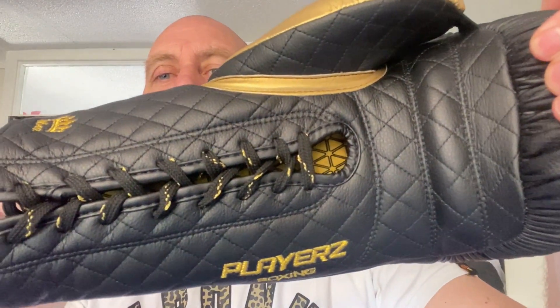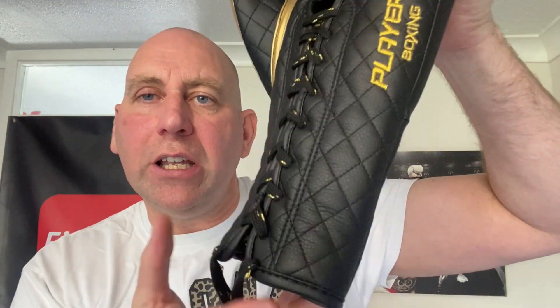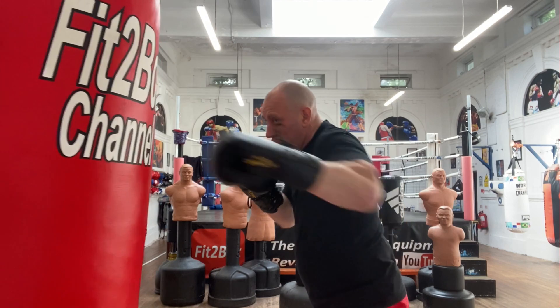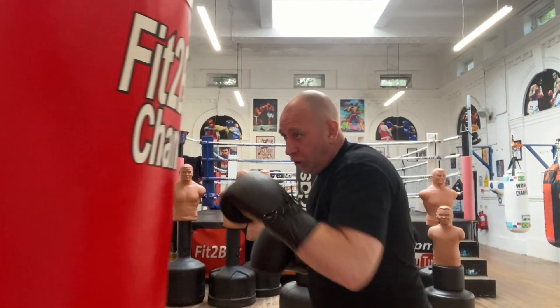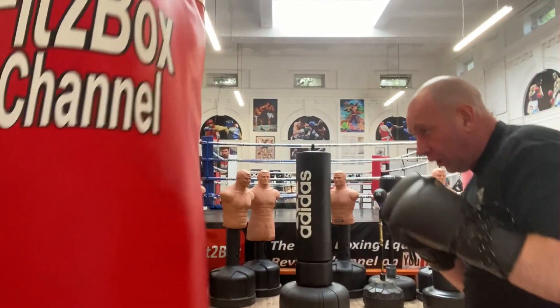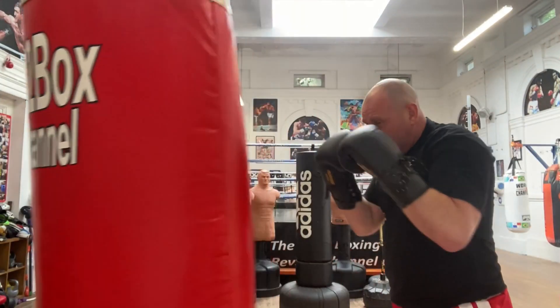Let's have a look at the stitching — these are a really well-made glove. As I bring it around you can see the areas of importance. Very, very high level of stitching and detail on these. And then you come on to that soft lining — a beautiful soft lining. When you're using it, it gets a little bit damp, but they soon dry out and are very comfortable around the hand.